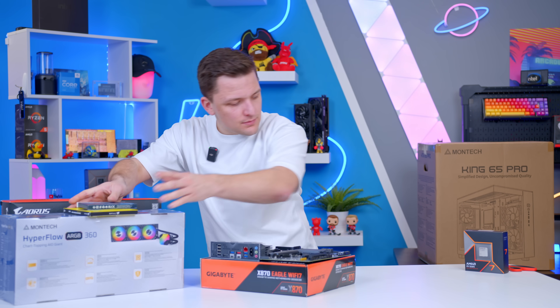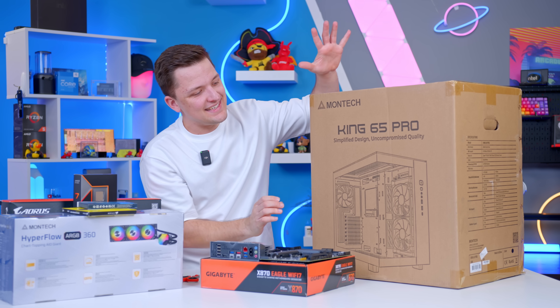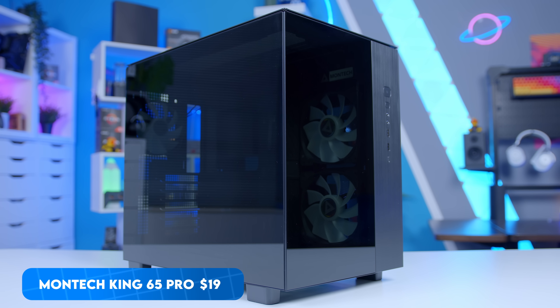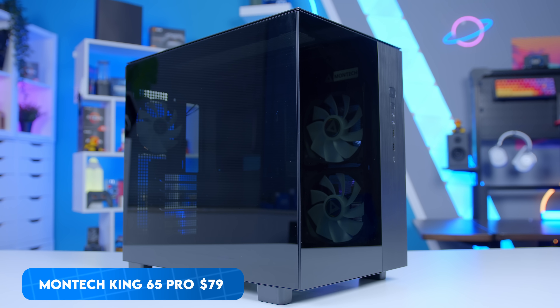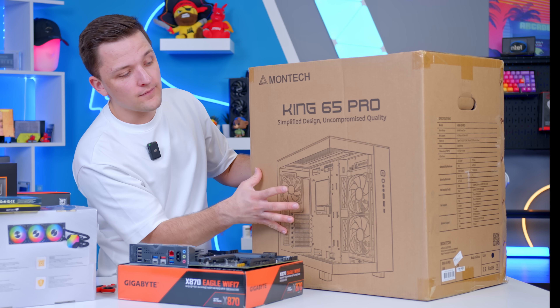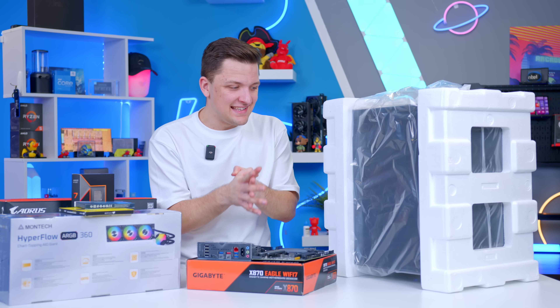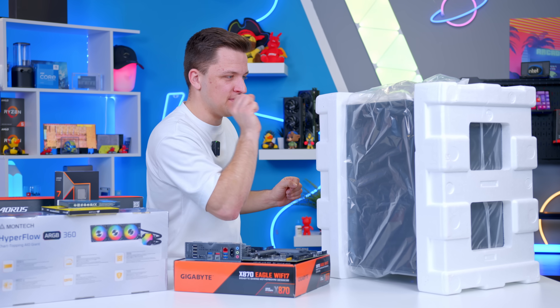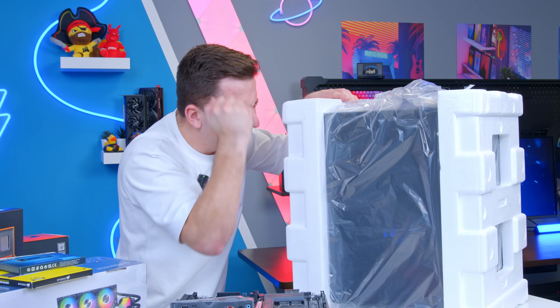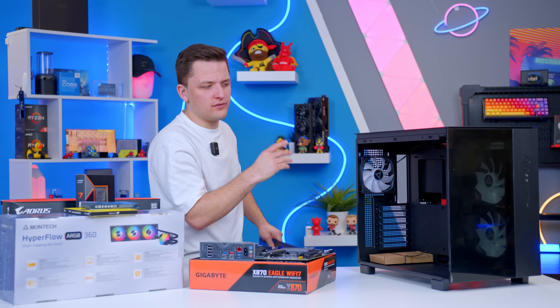One more component to talk about is the case, which is easily the largest and most cumbersome part of today's build — it's the Montech King 65 Pro in black. Montech have got two case models I really like: the 95 and the 65. The 65 is cheaper, but you still get three included fans and a fan hub as standard on the pro version, which is amazing to see. The only thing I think Montech could improve is this tempered glass panel — the tint is very dark, which is fine if you've got lots of RGB components, but otherwise it does make the system a little tricky to see inside.